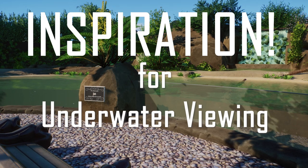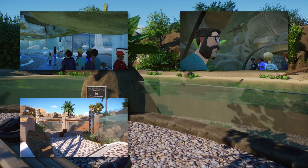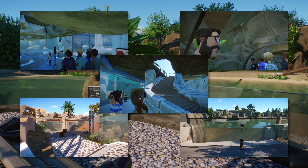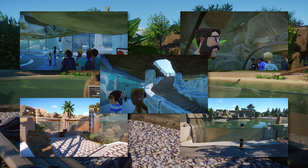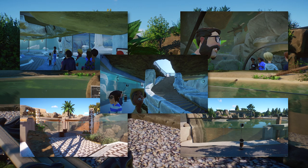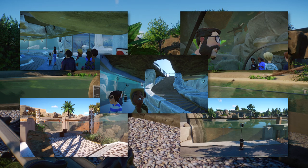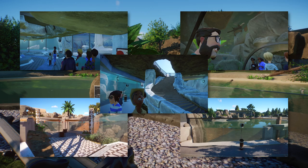If you need inspiration for underwater viewing in Planet Zoo, this is the video for you. Today we're going to look at five different tips and tricks for proper underwater viewing, with each of them having their own benefits for your guests. But before we do so, we're actually going to look at some real-life zoo concepts to understand the basic idea of these concepts a bit better.